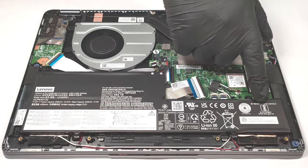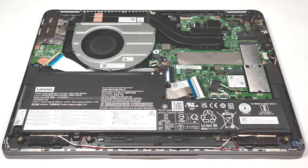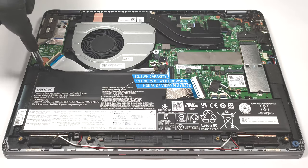After that, you have to undo the three Phillips head screws that are keeping the battery in place. The capacity of the unit is enough for 11 hours and 7 minutes of either web browsing or video playback.